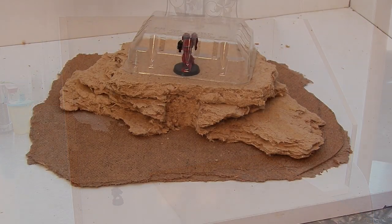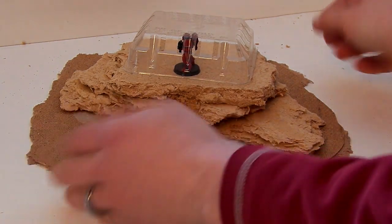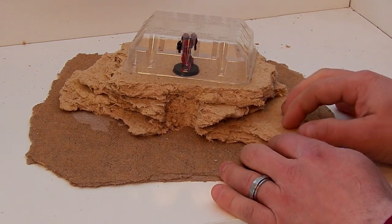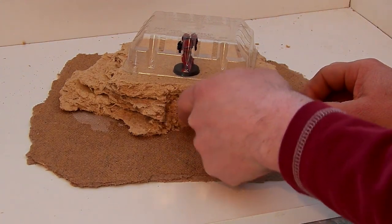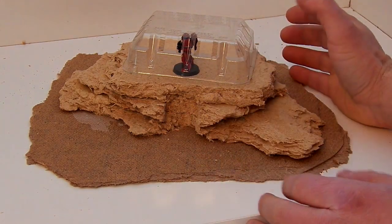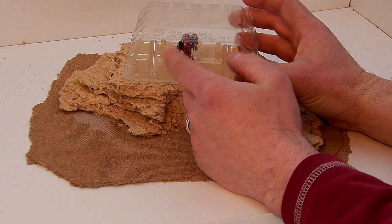So now I've made the shape of the hill for the bunker. I just break up the masonite, sometimes use a knife when it's too hard. Same thing with the tiles. I carved out a door for the bunker. And you can see here — this will be used for the gun slits.